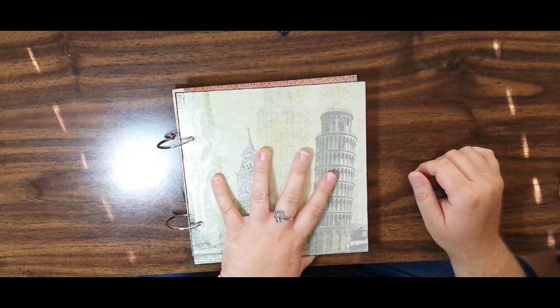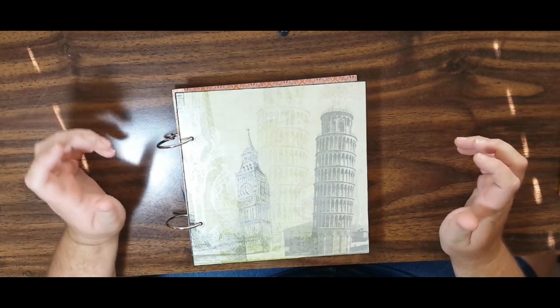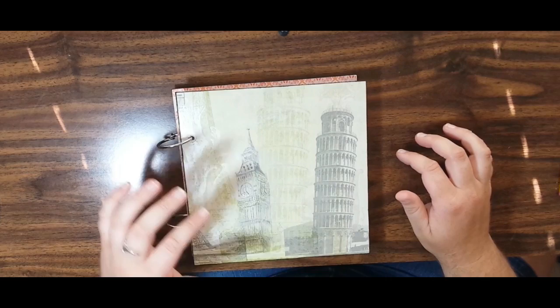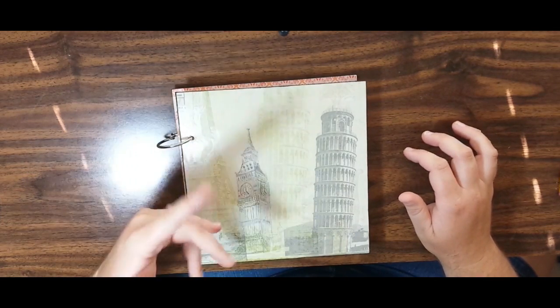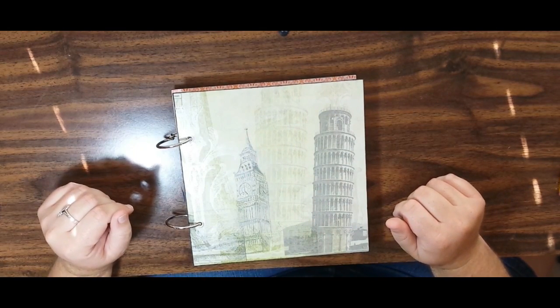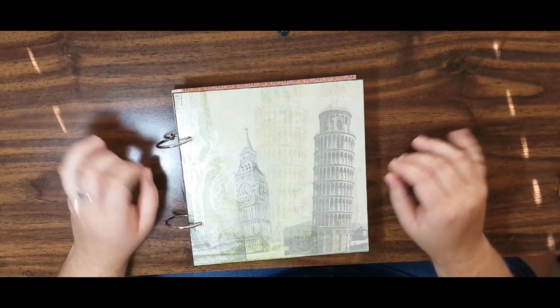The paper I used is from an SEI outlet kit — I'm sorry I don't know the name of the kit, but it was gorgeous and beautiful. The kit included the paper, some ribbons, some embellishments, and some tags. I'll point them out as we go. I inked out all the edges in Stampin' Up's black archival ink. I think this is a wonderful ink — it's very rich, very dark, very beautiful.